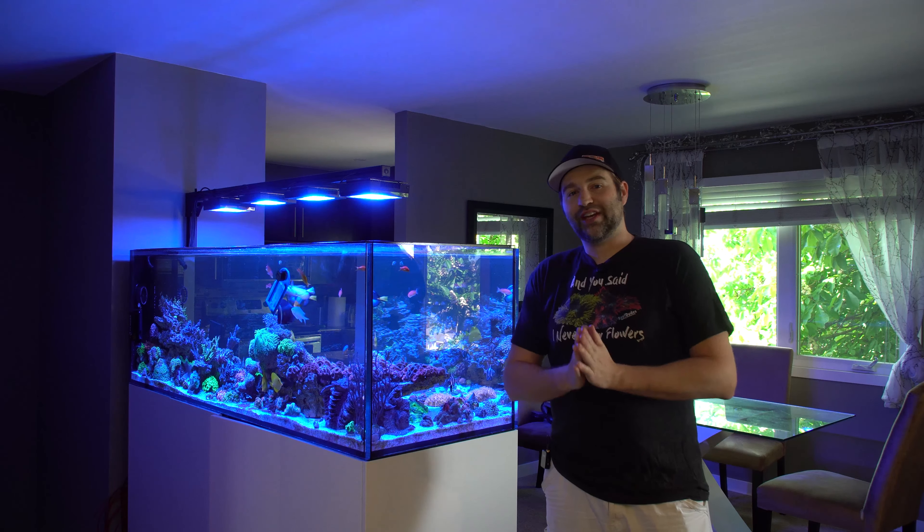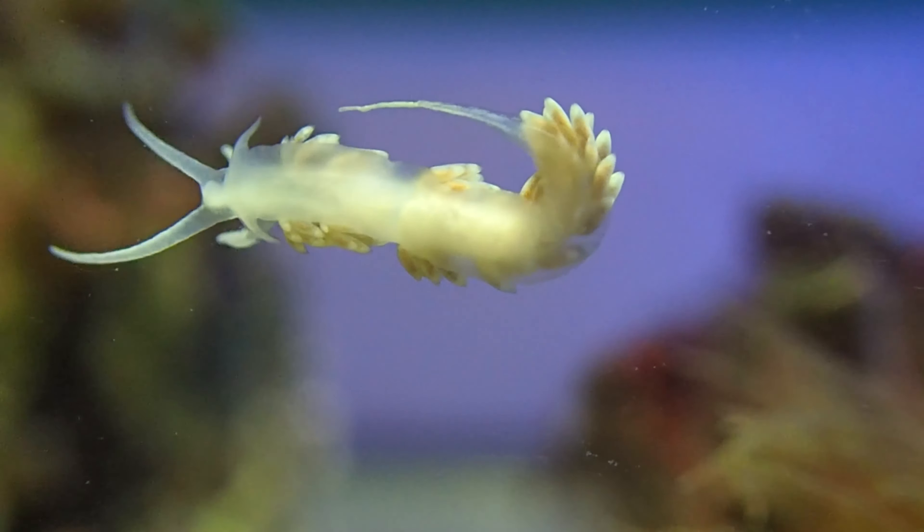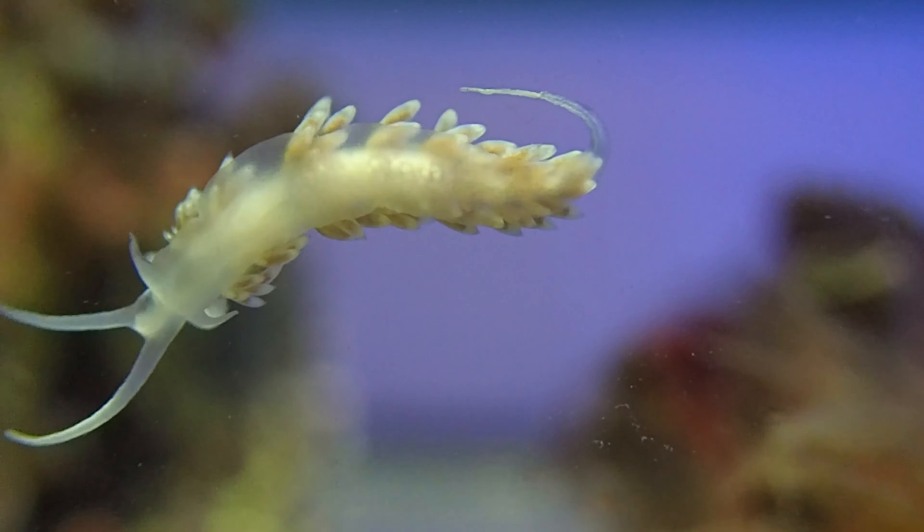So I recently ordered some Berghia. These are really cool little nudibranchs and their main diet — their only diet — is Aptasia, so we're going to use them to take out some of the Aptasia in this tank.